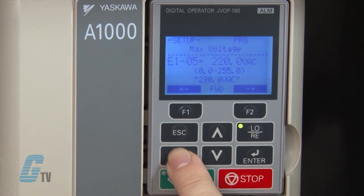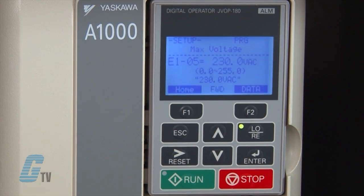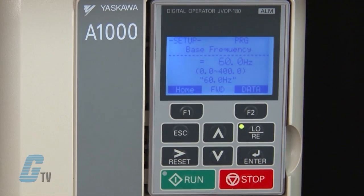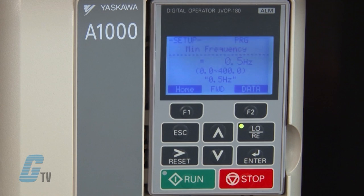I can move over to the appropriate digit and change it using the up arrow key, then push the enter key to save the value. My next parameter is E1-06, which is the base frequency. This should remain at 50 or 60 hertz depending on the default. Next, I will go to E1-09 to set the minimum frequency and I will keep this also at the default value.